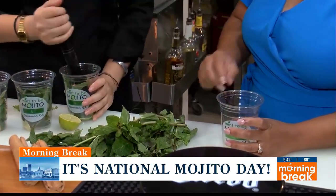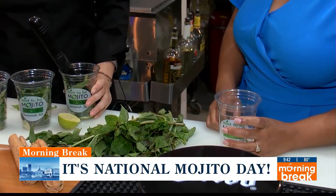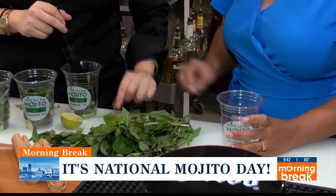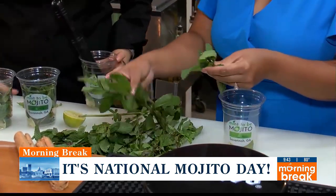You're going to be doing the passion fruit. That one is one of our most popular ones. We always have it on the menu. And then the mint.